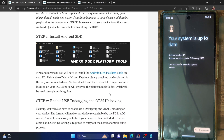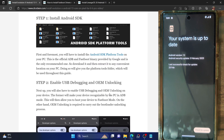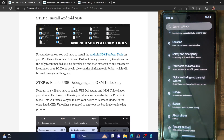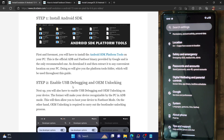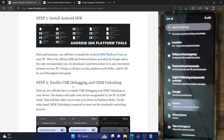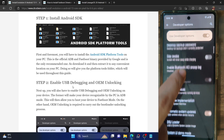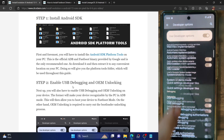You will have to enable USB debugging and OEM unlocking. USB debugging is required to execute ADB commands, whereas OEM unlocking is required to unlock the bootloader on your phone. For that, go to Settings → About Phone and tap on Build Number seven times to enable Developer Options. Then go to System → Developer Options and enable the toggle next to OEM Unlocking as well as USB Debugging.